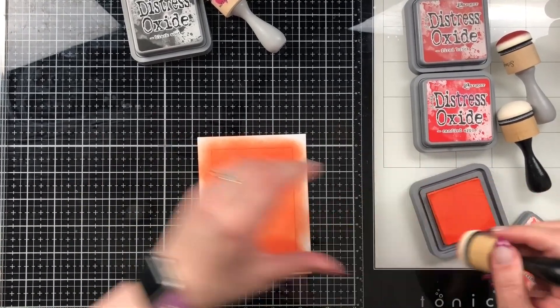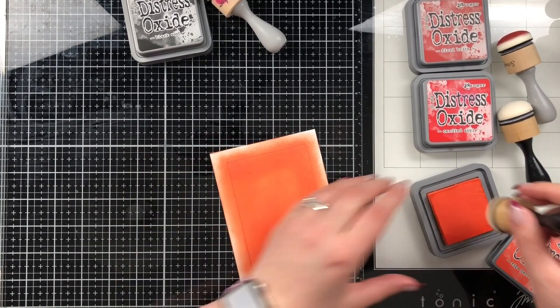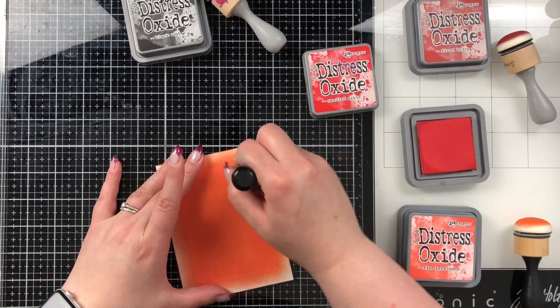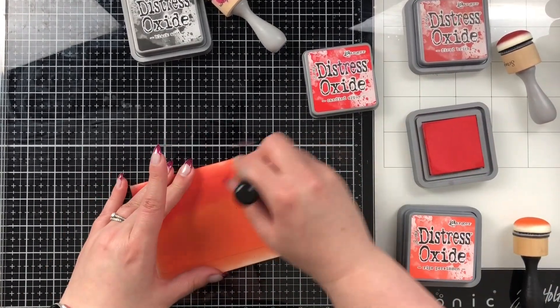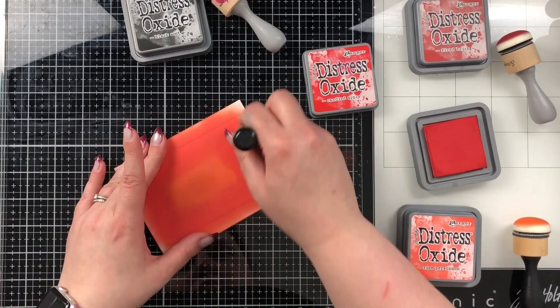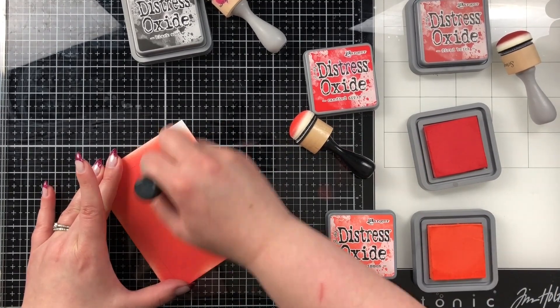I did start with some oxide inks. I have four colors: I'm going to use Ripe Persimmon into Candied Apple into Fired Brick, and I'm going to finish with Black Soot just to add a little bit of drama around the outside. I go through and blend them until I like the blend — I go back and forth. There's no real way to get a perfect blend in my opinion; I think it's just honestly working it.